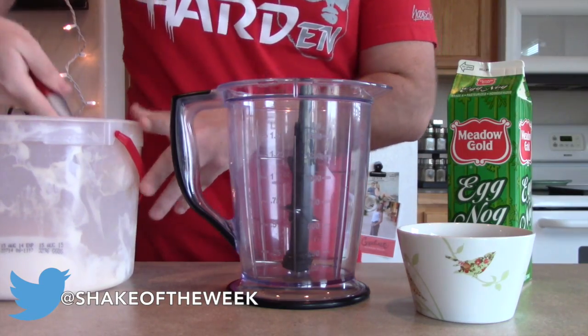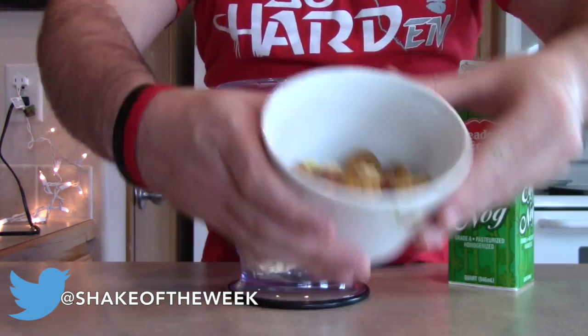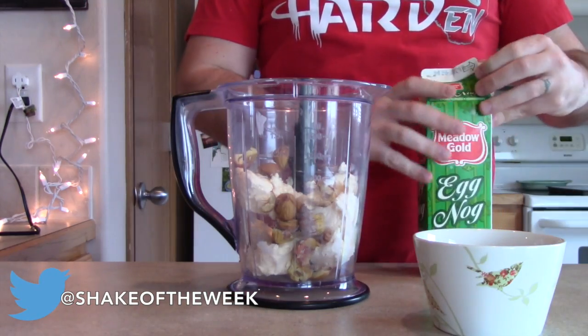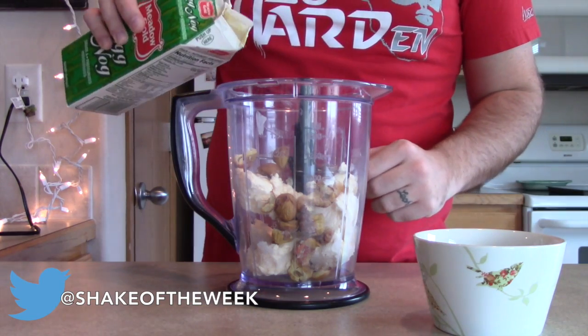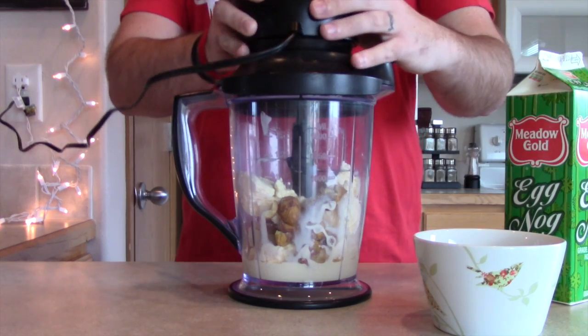Scoop in the vanilla ice cream. Pour in your chestnuts. Add a little eggnog. Hopefully these things blend up.